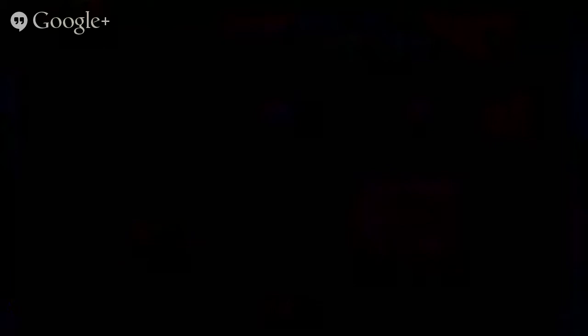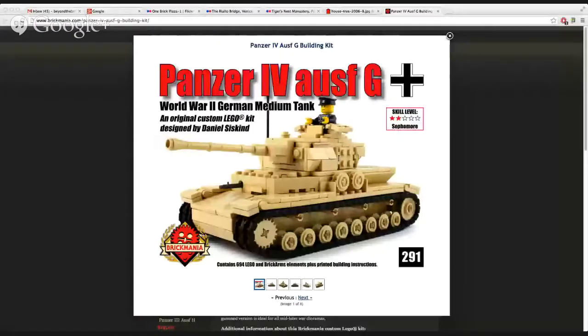Our featured product from Brickmania this week is the German Panzer IV Medium Tank. This is actually a remake of a kit originally released in 2009 by Daniel Siskin. One of the great things about Brickmania is they continue to redesign their kits and make them better as new Lego parts come out and as they get new tracks. They're always bringing you the best product possible. The tank includes a custom printed Panzer Commander minifig, and the turret has a full 360-degree rotation and three opening crew hatches. It's a really neat kit — definitely check it out at Brickmania.com.